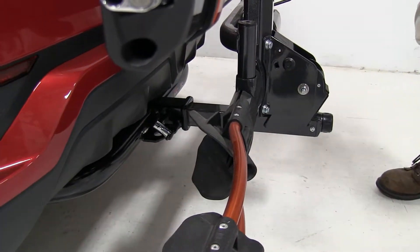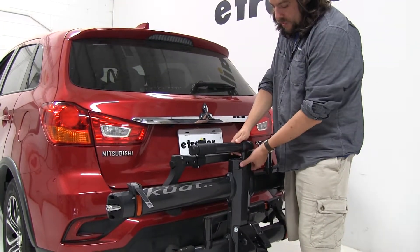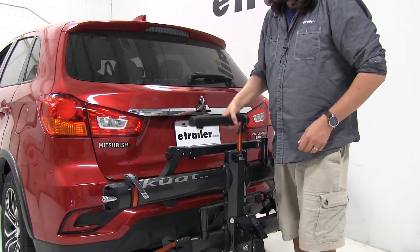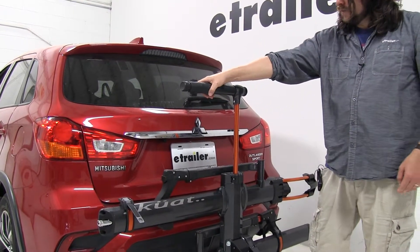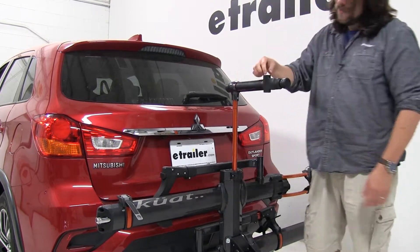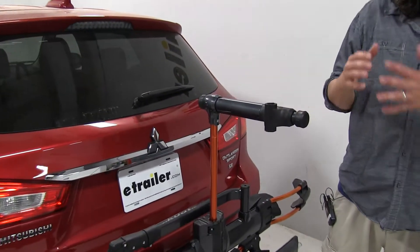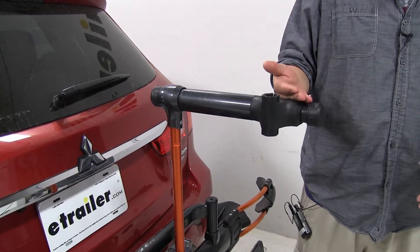Another nice feature is up at the top here — we actually have a work stand with this. You flip out the portion here, and this lifts up; close it back up for it to hold in place. Of course, we need to tilt the rack out, and it'll grab your bike by the frame here so you can do any maintenance you need before or after your ride.